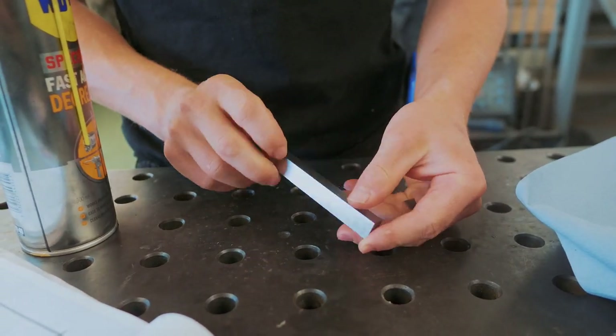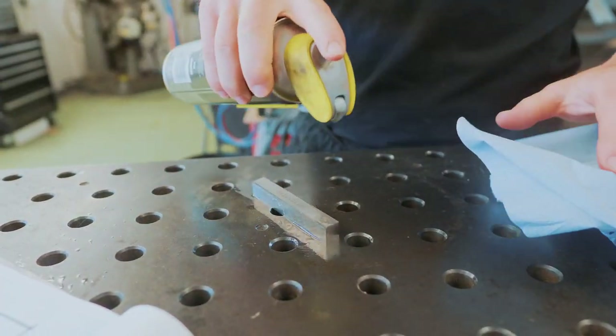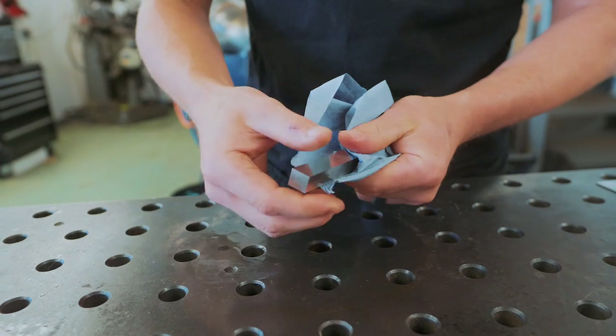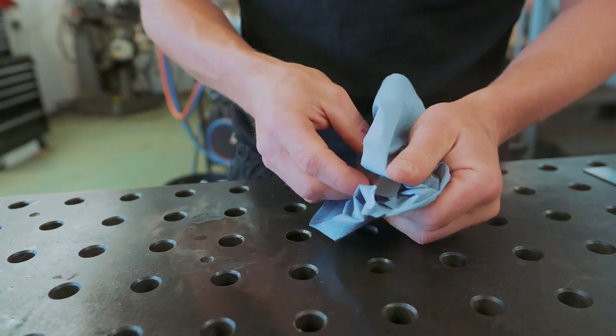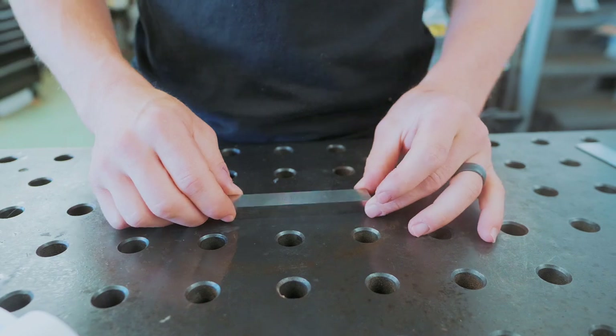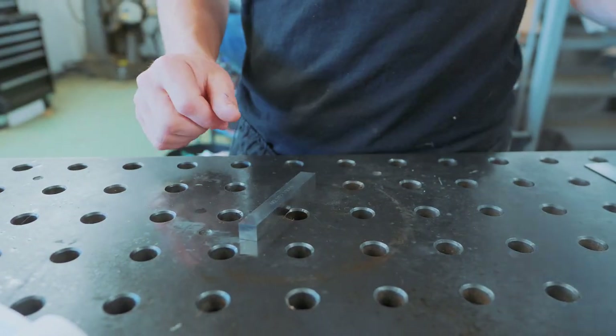We're going to try making our own single-point thread-cutting tool for these square threads. This is how a high-speed steel blank comes. I'm going to degrease it so we can put some layout dye on it and start laying out where we grind it. Trouble is, I don't have my Machinery's Handbook — it's in the Montana shop — so I don't have the resources I'd like. I've tried some googling and probably don't have the patience for it.